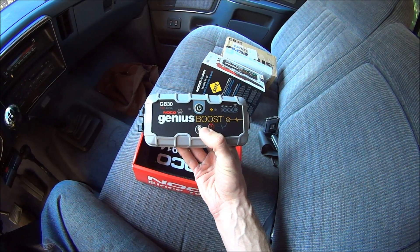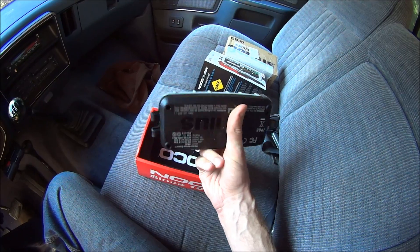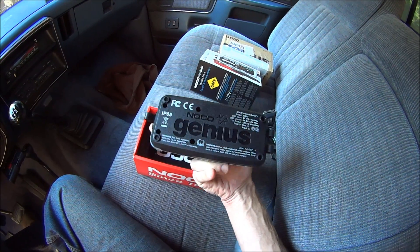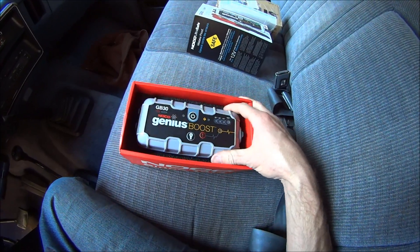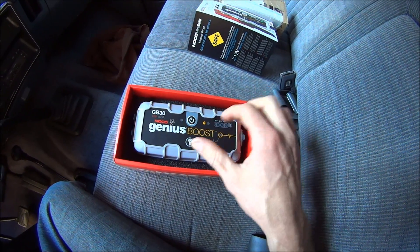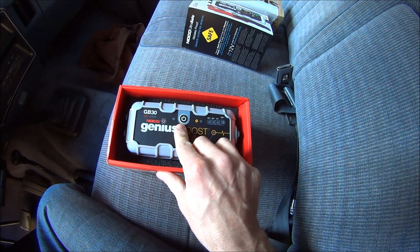Just over two and a half pounds. So when you first get it out of the box, you're going to have to charge it up. I've already done that so that I can make this video.